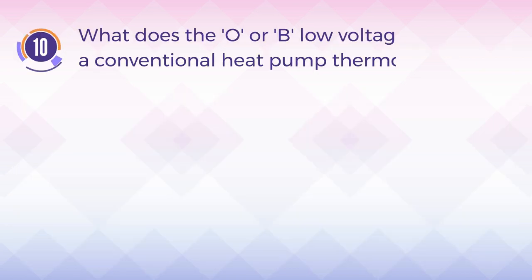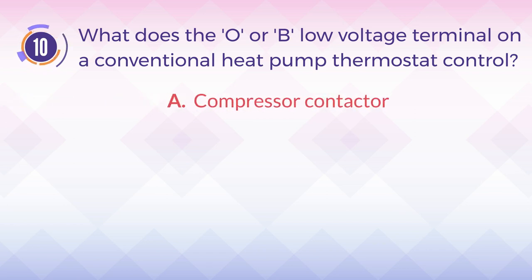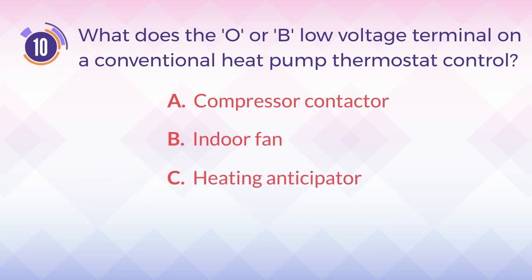Number 10. What does the O or B low-voltage terminal on a conventional heat pump thermostat control? A. Compressor contactor. B. Indoor fan. C. Heating anticipator. D. Reversing valve.